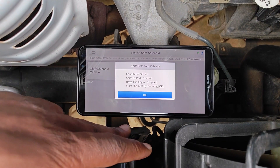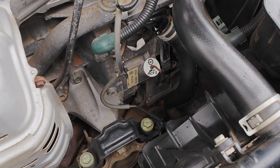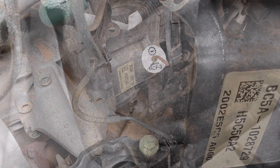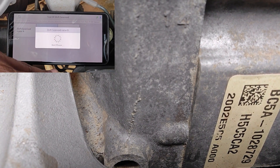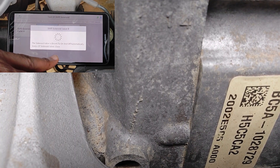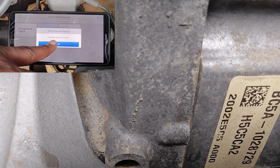The conditions for the test are: shift to park, have the engine stopped, and start the test by pressing okay. I've already done all of this. Just before I press okay, I'll move the camera closer to the location of the shift solenoids — we're listening for a click. And there's the click. It continues the test: the shift solenoid is normal.